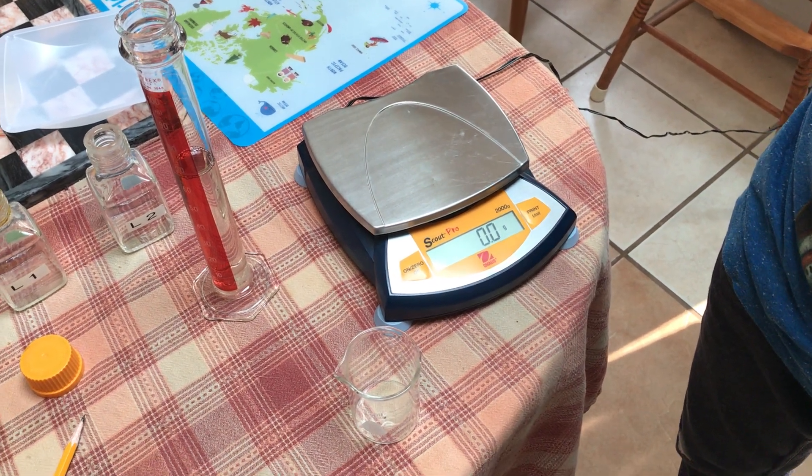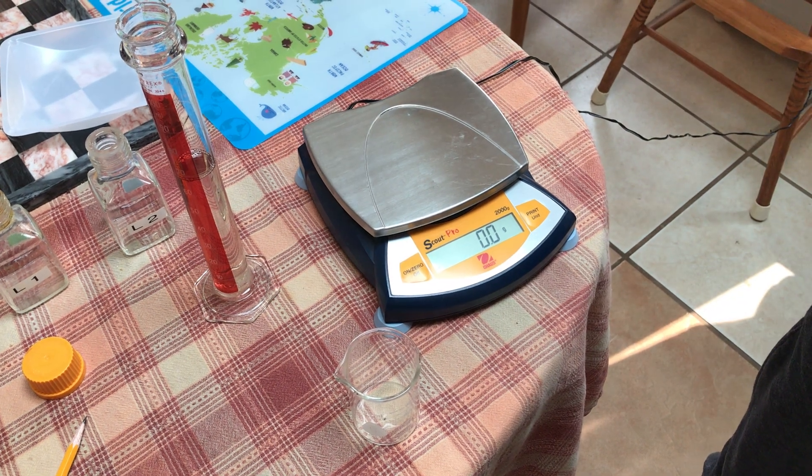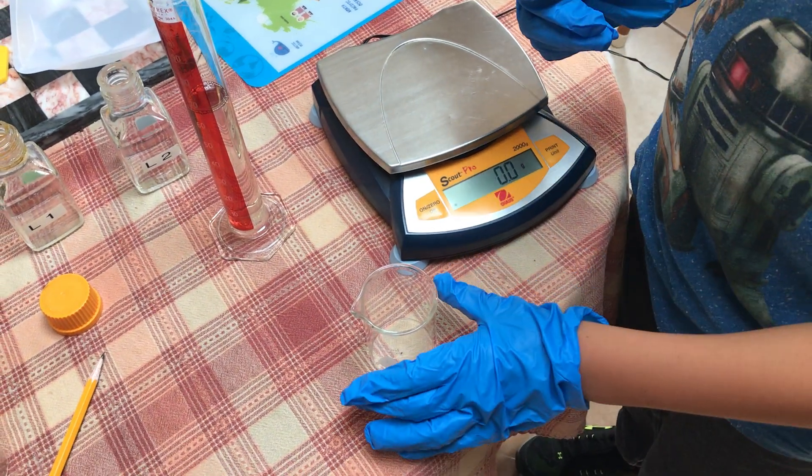James is going to help me measure the mass of our unknown liquids. We're going to start with liquid one. James, if you would please place the little glass beaker onto the pan balance.